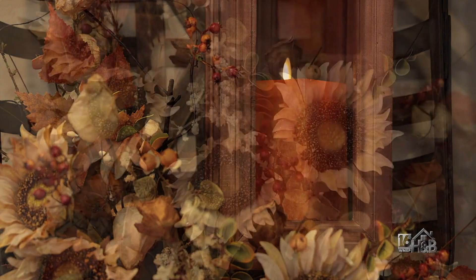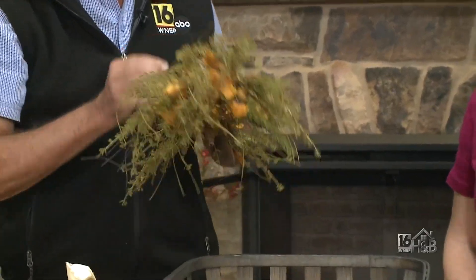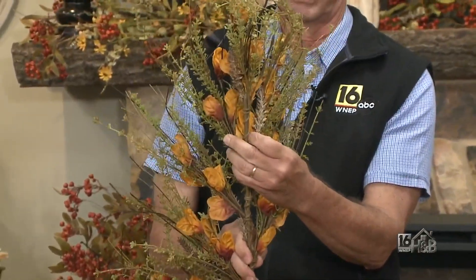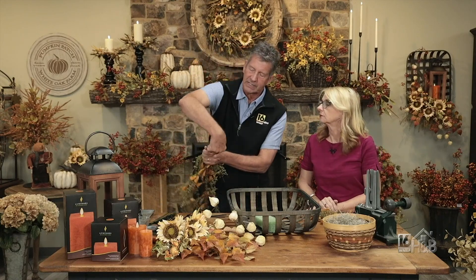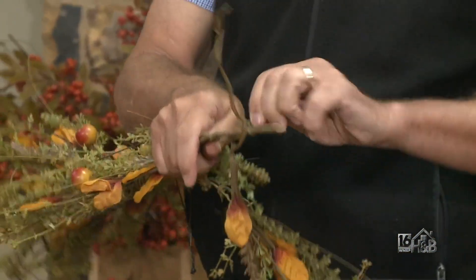A lot of times when you're looking for greens or things like that at the floral shop or at Inspired Designs, you want to look for something that has a lot of branches to it. If you were buying individual picks they might run like $3.99 or $4.99 a piece, but this swag has nine of them on it and it was $18.99 — so you make that much better. All you have to do is unhook it and you end up with a swag piece just like if you were buying a separate one.